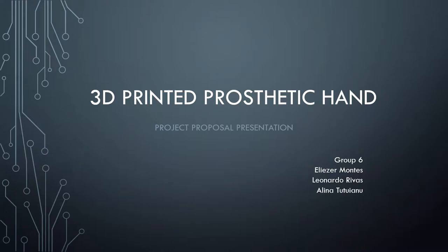Hi, this is group 6. My name is Alina and together with Aliezer and Leonardo, we are going to present our project proposal. Our project is called 3D Printed Prosthetic Hand.